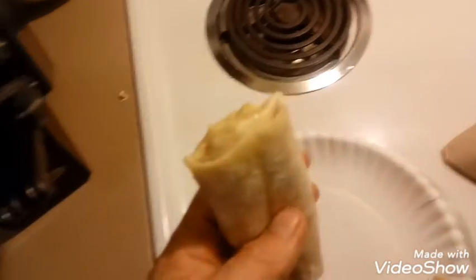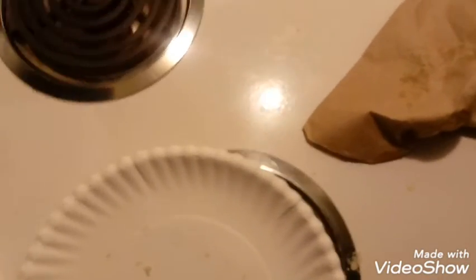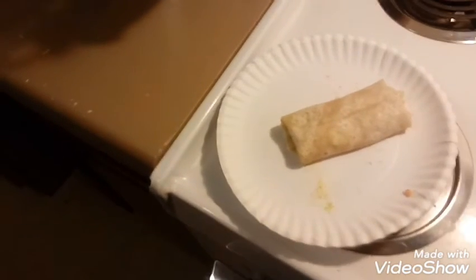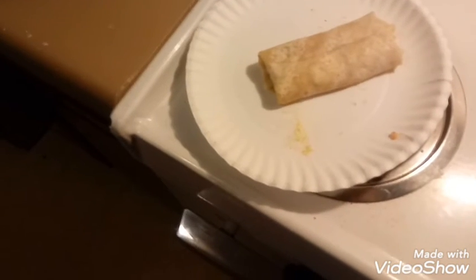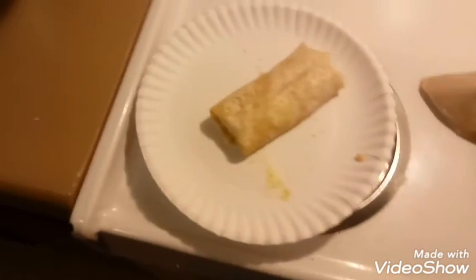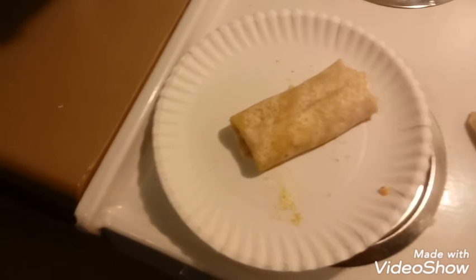Good stuff y'all - I love quick, easy breakfast foods. Really quite good. The balance of the food, the tortilla, is just about spot-on. The flavors are great.